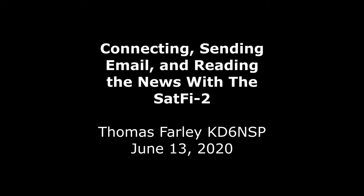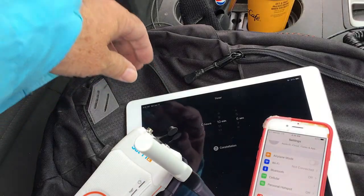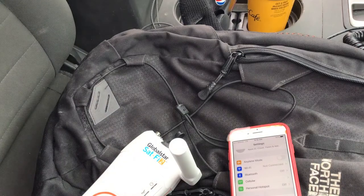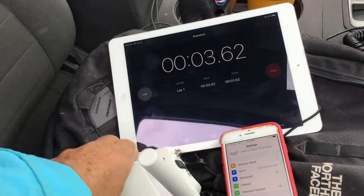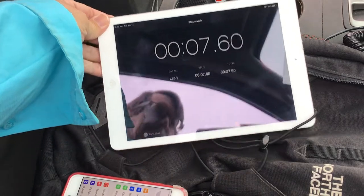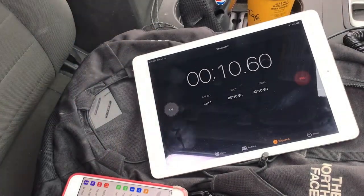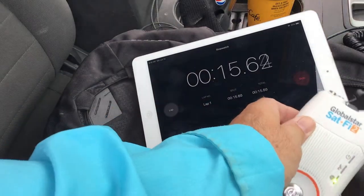Hi, this is Thomas Farley and I recorded this video at Red Rock Canyon near Las Vegas, trying to show the process of connecting to the bird and trying some other services. So here I'm fighting glare. I've set up the timer on this iPad, made sure it's disconnected — no Bluetooth, no wireless network, nothing to interfere with the wireless connection that the SatFi 2 establishes.